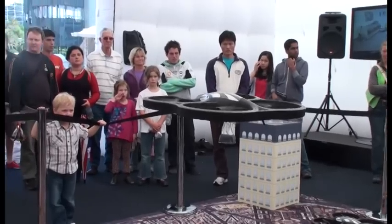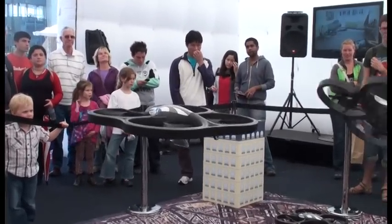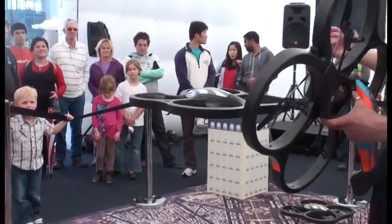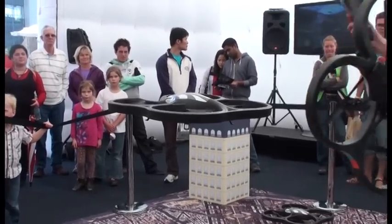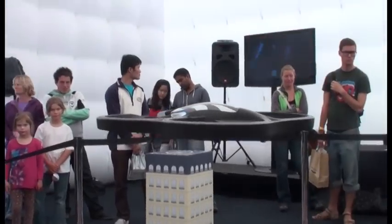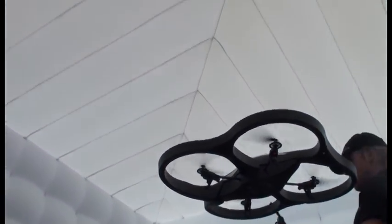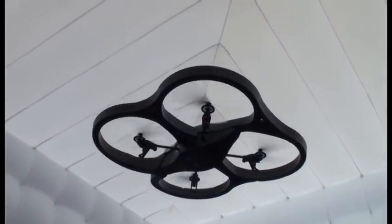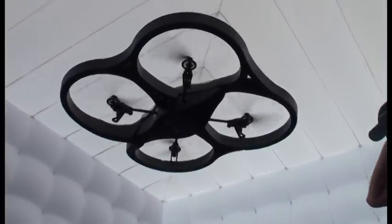That's not what this does. The indoor hull also protects you from the blades when flying inside. The blades don't actually hurt that much, but just keeping everyone safe — especially if you've got small kids around. The outdoor hull is great for flying outside, and it is very easy to change these over. You get both the indoor hull and the outdoor hull included when you buy your AR Drone, plus the unit itself.